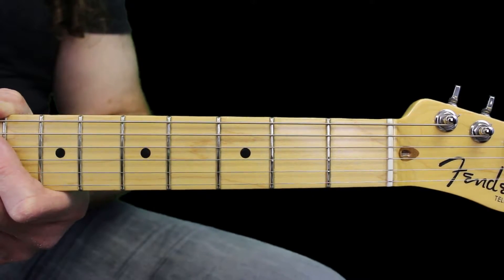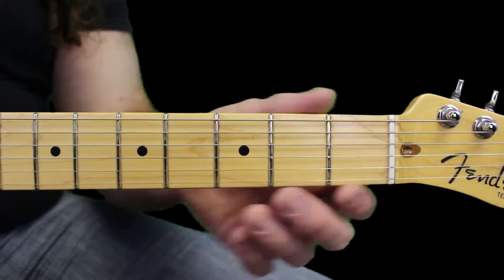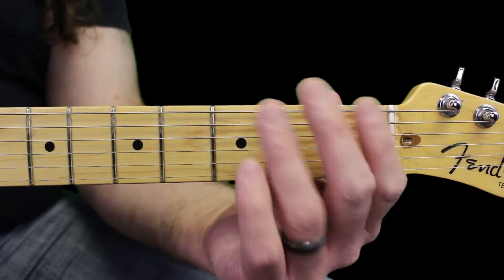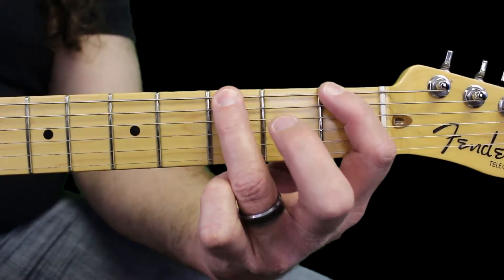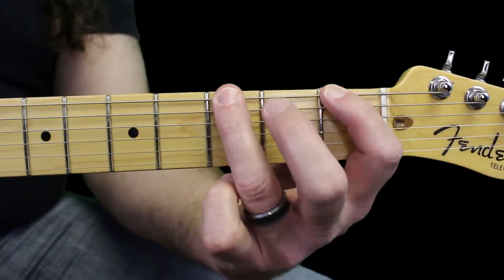Another way you can go through the major scale shapes that wrap around the caged chords is with hammer-ons and pull-offs. I'll pick the string and then I'll do two hammer-ons. So I actually don't pick the first fret and the third fret right there — I'm just pressing down hard enough to make the notes activate.